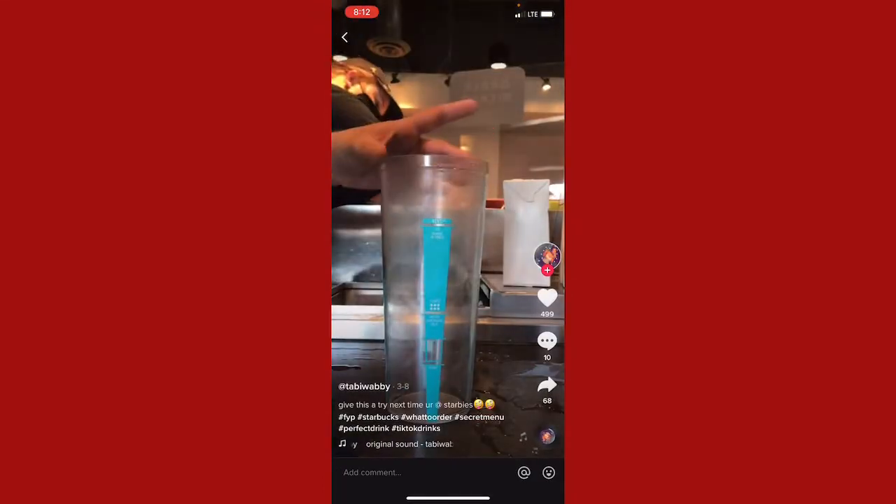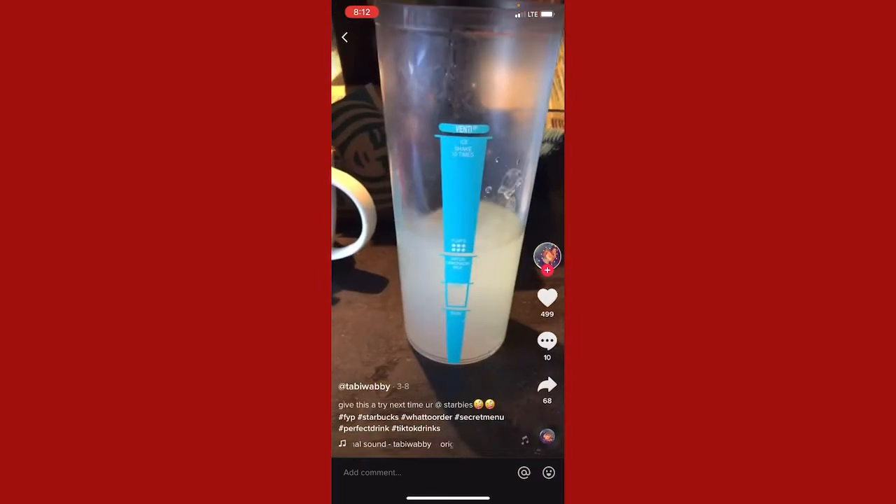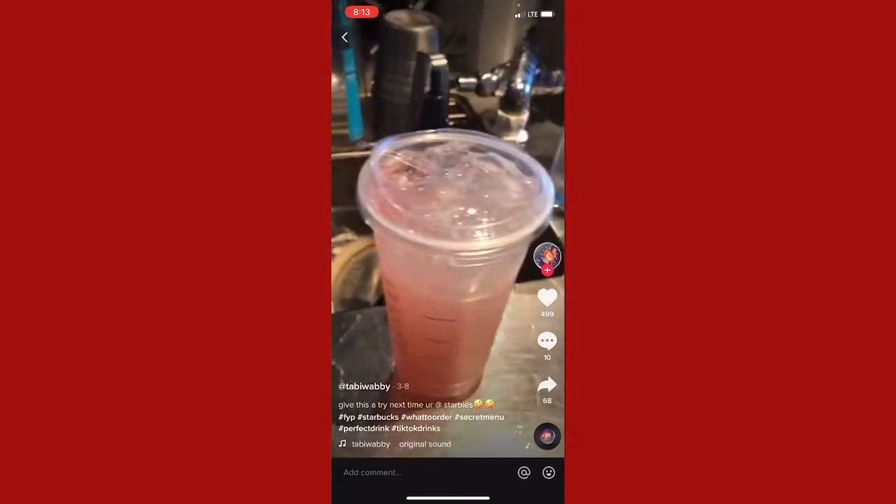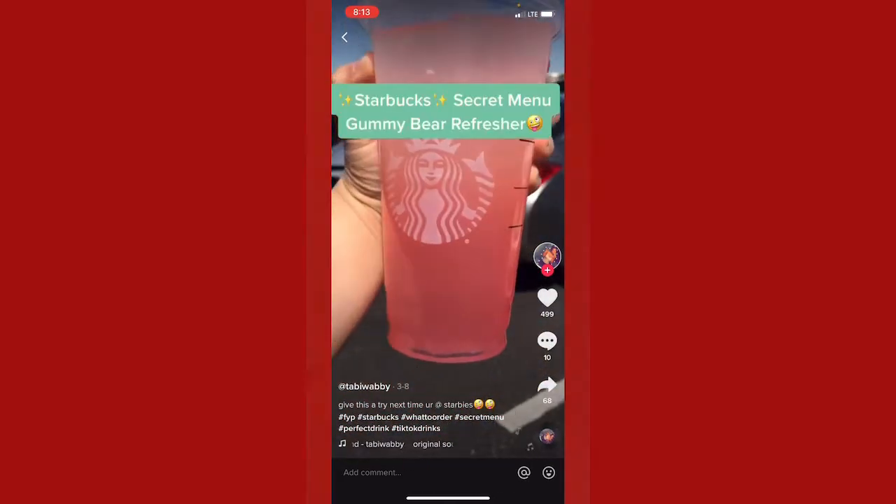Today I decided to make a drink that's been trending all over TikTok. I start by pouring lemonade all the way to the top second line, then add two pumps of raspberry, add ice to the shaker, and give it a really good thorough shake. I'm not 100% sure if all baristas will shake it for you, but then you go ahead and add the strawberry acai juice right on top and add a lid. It kind of tastes like gummy bears — 10 out of 10, give it a try!